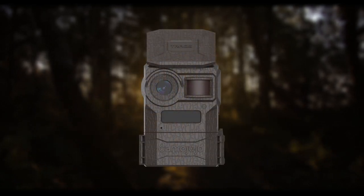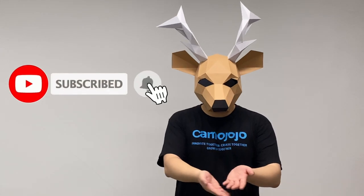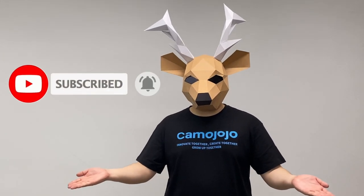To what extent should you check your camera? Thanks for your time. You can subscribe to us if you like what we do.